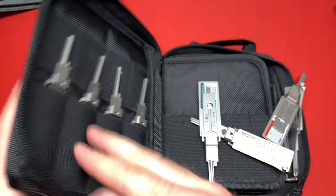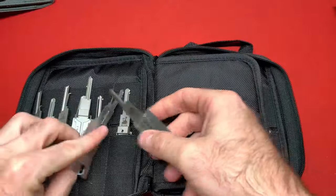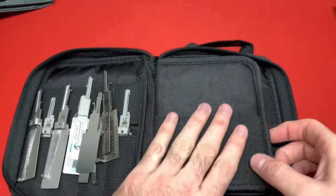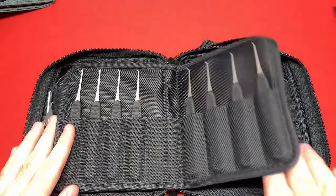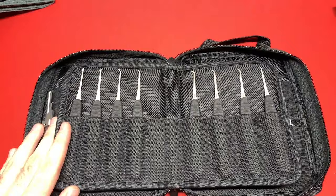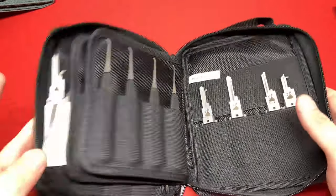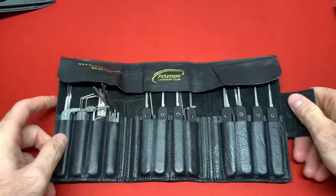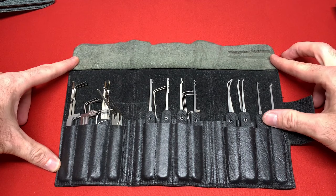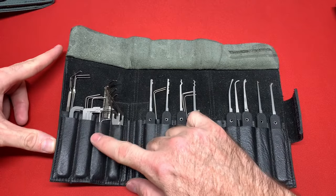Here is my supplementary lock sport and competitive pick case. I'm missing some tools because I don't know where I put them — I have tools all over the place. These are all my Jimmy Longs — not all of them, I have so much more. This is my supplementary case, all my Lishi tools, and another Peterson Manufacturing pick case with all of his government steel soft textured grip picks and turning tools.